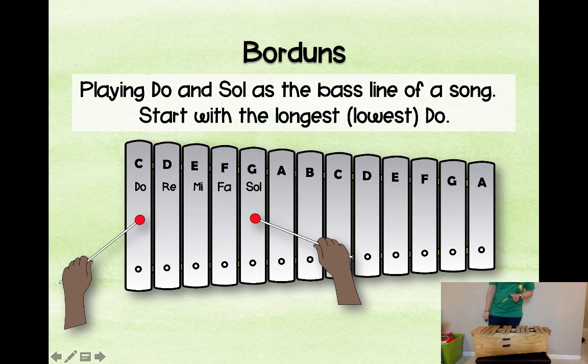A bordun is when you play do and sol as the baseline of a song. You always start with the lowest do and then the sol right above it. It gives students the feeling for the resting tone as well as sol, which is another really strong point in whatever scale you're using.